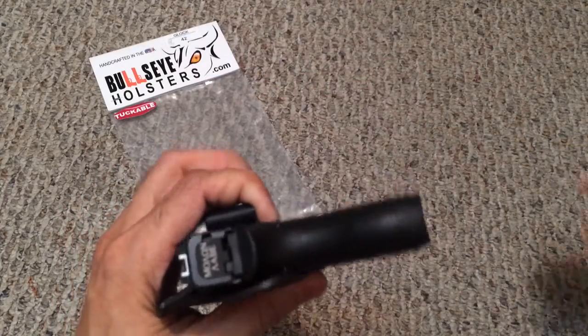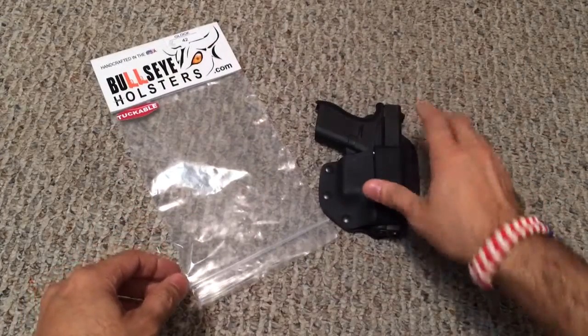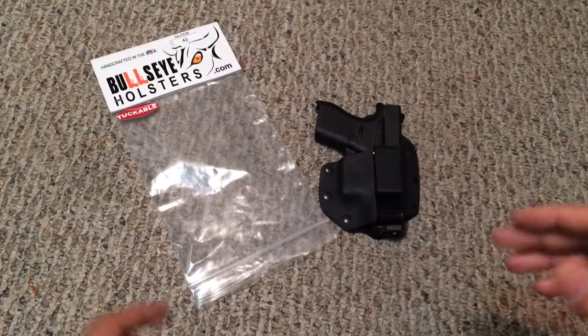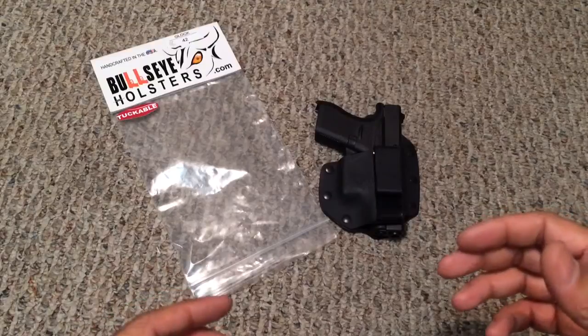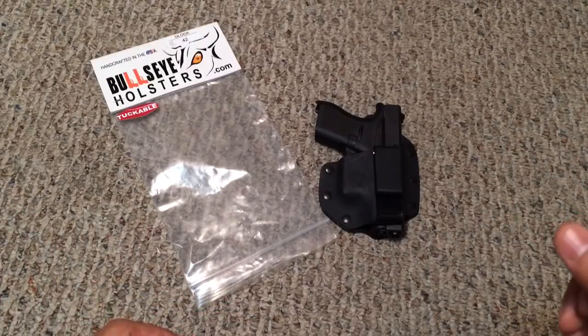There you go — you can see it's pretty easy to carry. They offer inside-the-waistband and outside-the-waistband options in both kydex and leather, with a lot of different color options for the kydex. For the most part they have well over a hundred blue guns to match any particular firearm you might need.